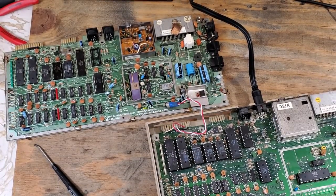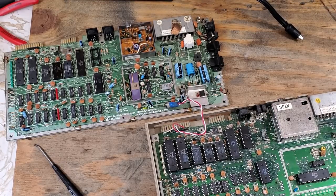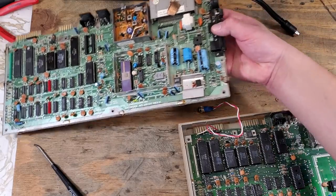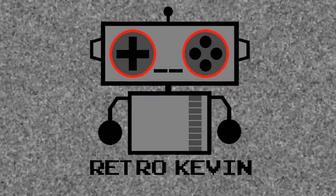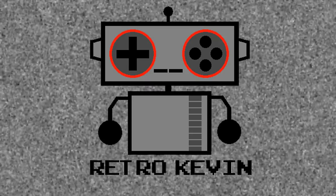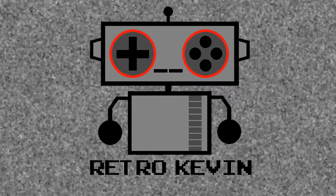I'll swap the good parts back into the working system just to make sure that nothing got damaged by the other board, and it all still works. So I still have some work to do on this board. I was able to figure out that the first chip I swapped, the 906114-01, and the fuse were bad in that system. I was able to go from no picture at all to at least a black screen, so we're making progress.